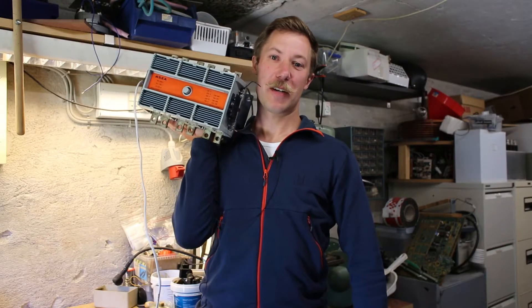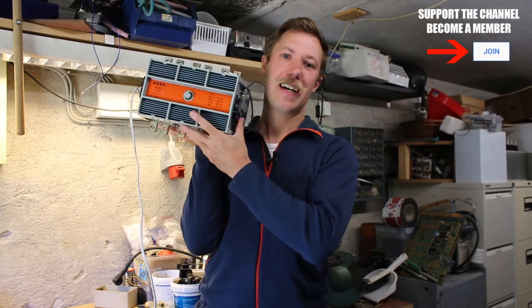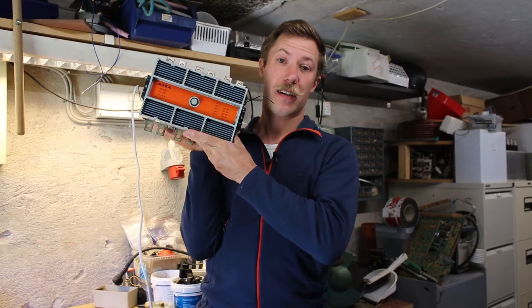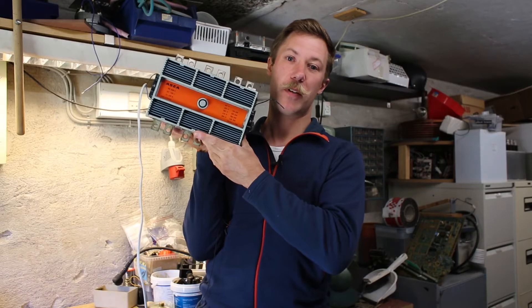Hi all, Mads Bergenkopp from Kaiser Power Electronics. Today we're taking a look at this vintage, very stylish 630 amp contactor from ASEA, which is one of the two merchant companies that has turned into ABB as we know it today.